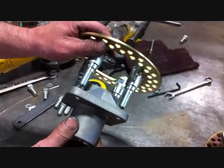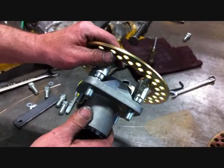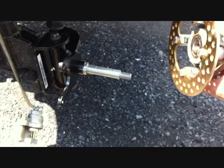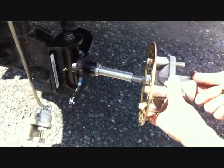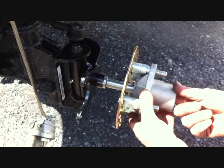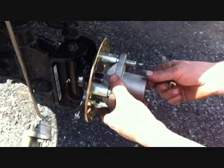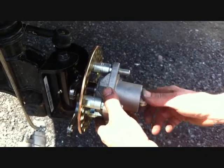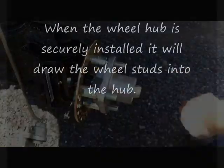Slide your stock hub onto the brake rotor assembly. Then install the hub and rotor assembly onto the new spindle — slide it on as shown. Using the stock nut with a 15/16th wrench, securely install and reinstall your dust cap to both sides.